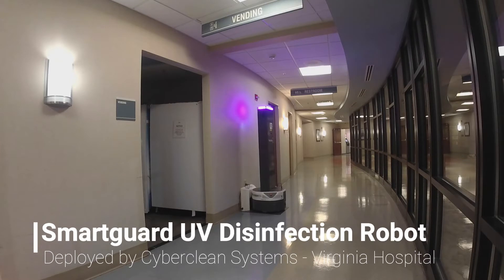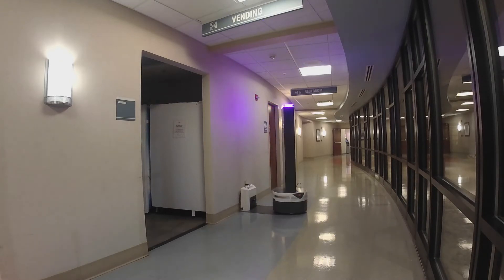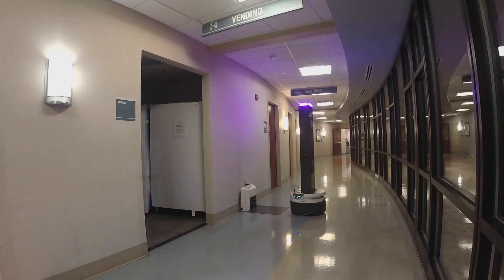Introducing SmartGuard UV, the premier high-intensity, broad-spectrum UV robot for disinfecting high-traffic areas and shared spaces from coronavirus, the virus that causes COVID-19. It disinfects quickly and safely with no toxic chemicals and with no wait time for employees to reenter the area.